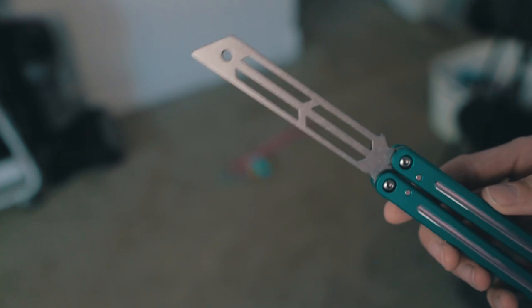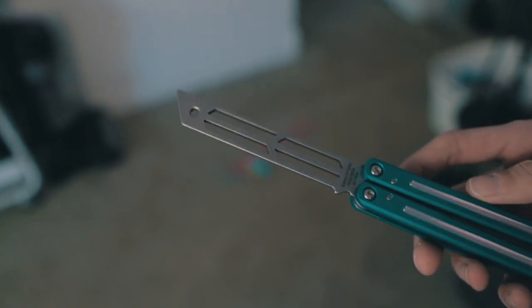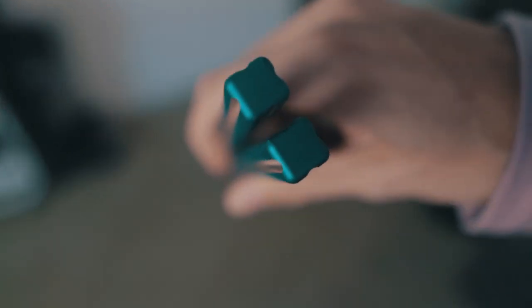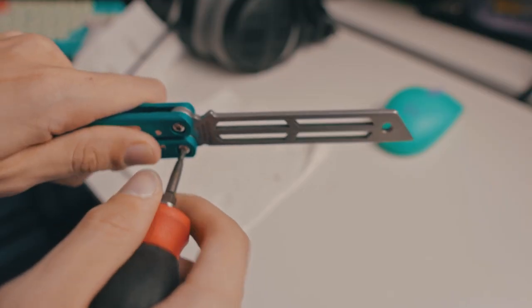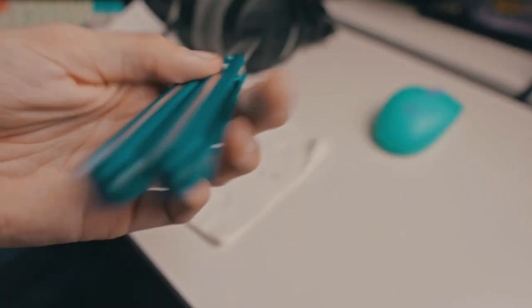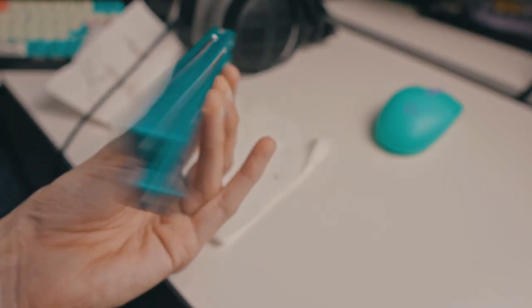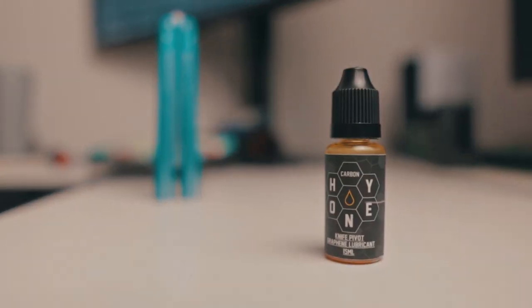The Tanto blade I originally wasn't a super huge fan of, but after getting it in person, I'll say it looks a lot cooler, especially when partnered with the lines cut into the handles. The Triton is a washer-only balisong, which means you can't crank it shut and leave it be, but at this point Squid has absolutely nailed the washer game. Squid nowadays is doing washers so well that if that's what it takes to keep the prices of these trainers down, then I'm all for it. And it's even better if you throw some good oil in it like Carbon Honey. Not sponsored.